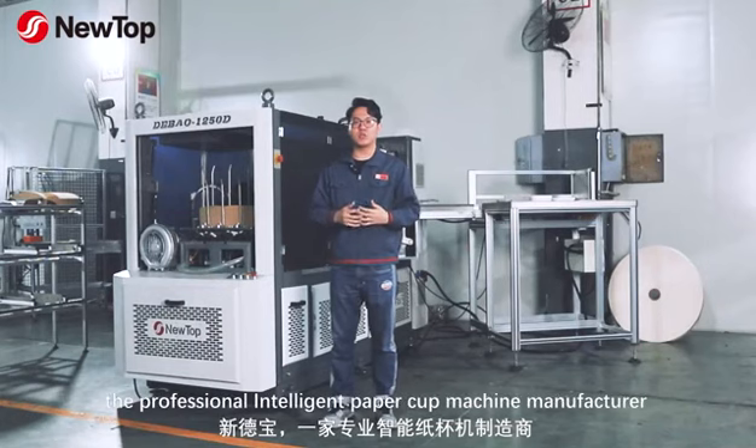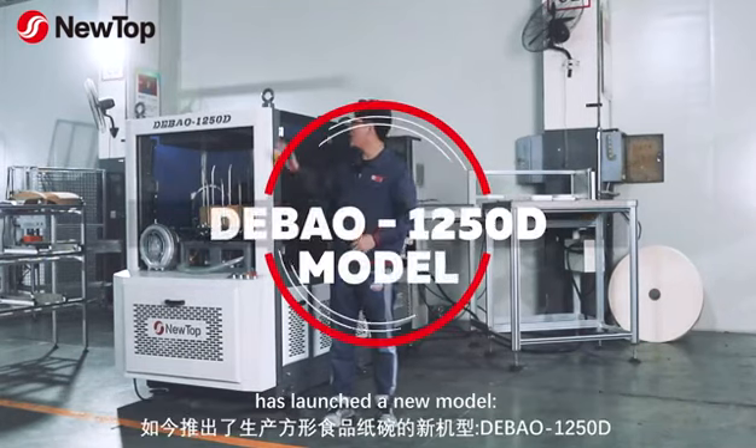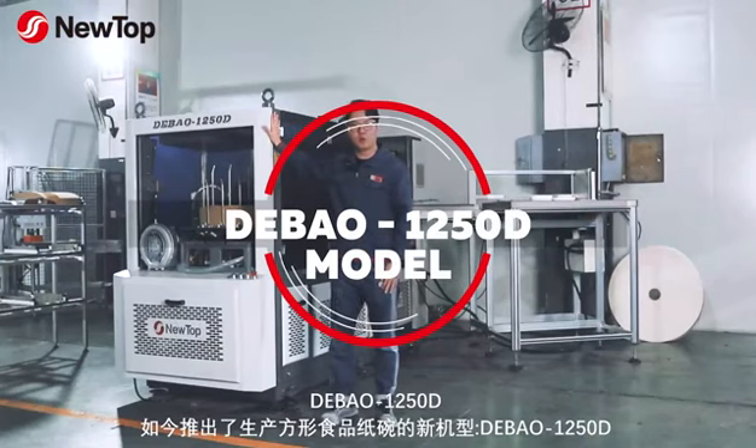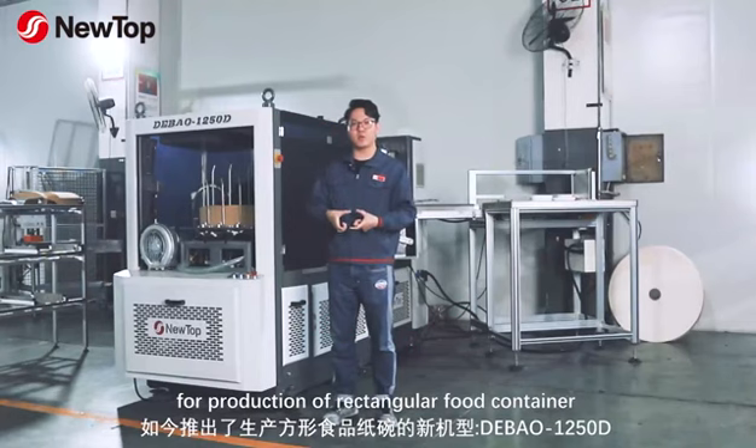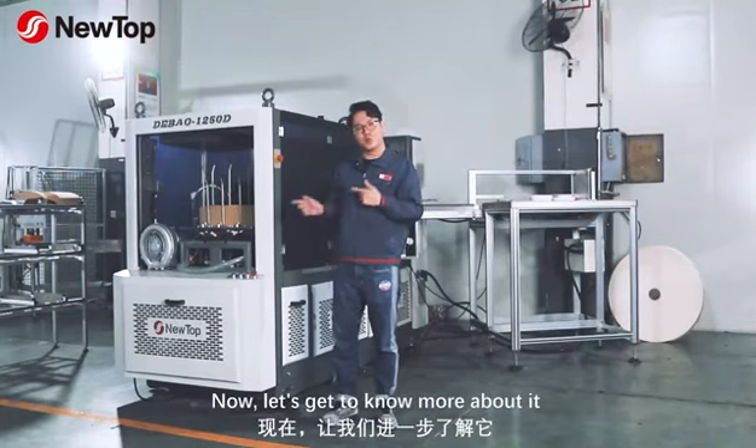NewTalk, the professional paper cup machine manufacturer, has launched a new model, the VAL-2050Z, for production of rectangular paper food containers. Now let's get to know more about it.